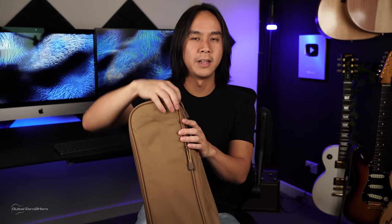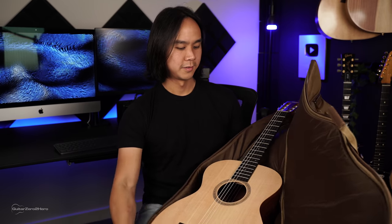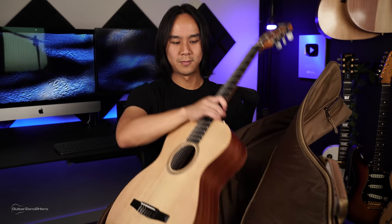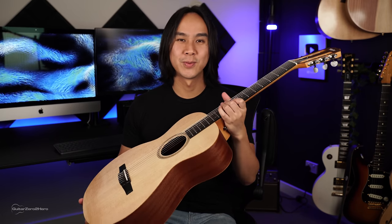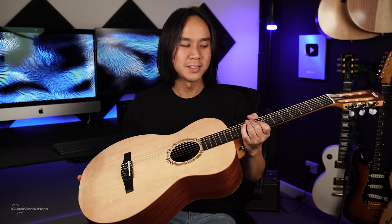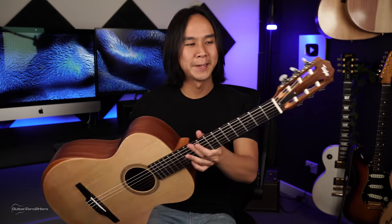As you can see, it comes with an awesome soft padded gig bag, which is always very handy. I really hate it when you get a guitar and it doesn't come with any sort of case at all, but I'm pretty sure any Taylor you buy does come with a case of some sort, which is awesome. And of course, the first thing you've got to do when you buy a new guitar is the sniff test — that fresh wood smell, there's nothing quite like it.